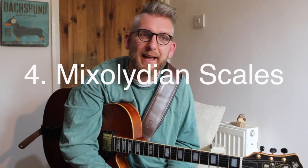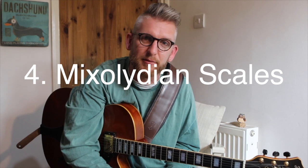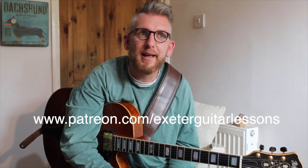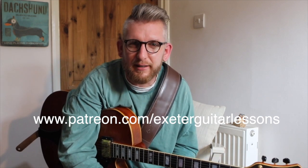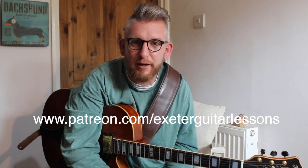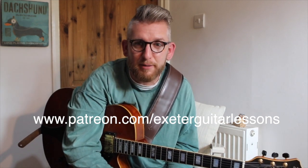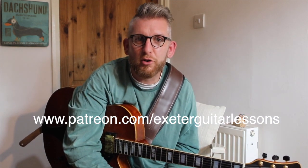What I would suggest is get the backing track — which is up on the Patreon channel, or you can find one on YouTube — and have a play along using some of these devices. Next week we're going to look at Chorus 2, which is also super cool with great things to take away. If you want to support this channel, Patreon is the place to go: www.patreon.com forward slash X2GuitarLessons. I'd love it if you could give it a thumbs up, subscribe, and ask me any questions in the comments. Thanks for listening and have a good week playing. See ya.